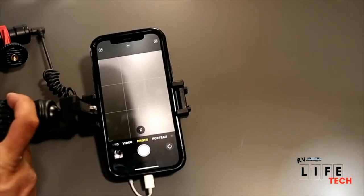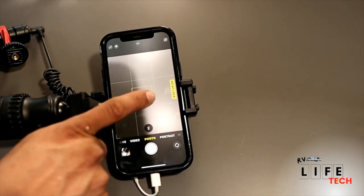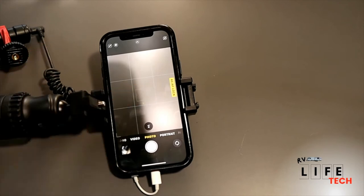The other thing is locking your exposure. If you take your phone, tap and hold the screen, it will say AE/AF lock — auto exposure and auto focus lock. So now it's not going to change on you. When you move your phone while filming, the exposure and focus can shift as your phone keeps adjusting. To get the best quality picture, use that auto focus and auto exposure lock so you get nice, clear video.